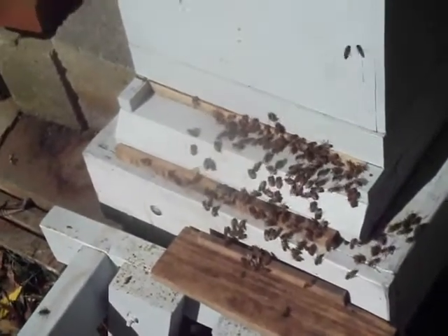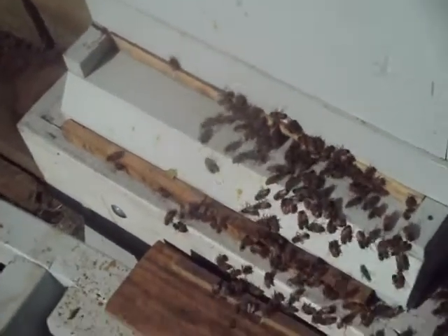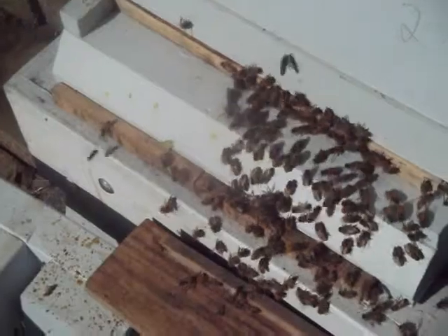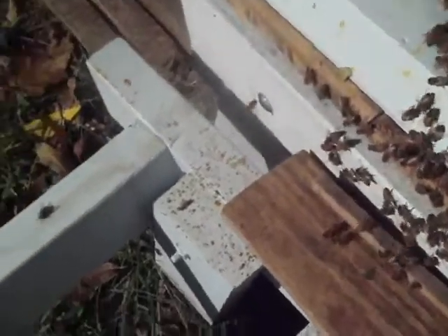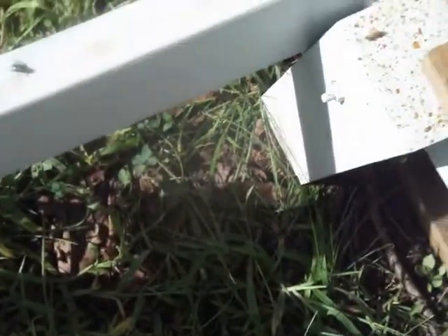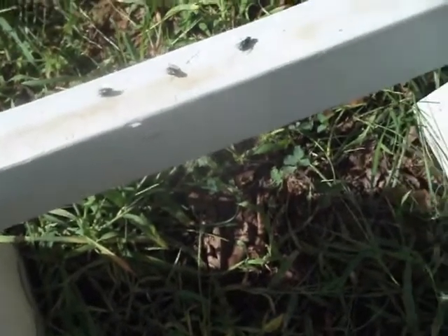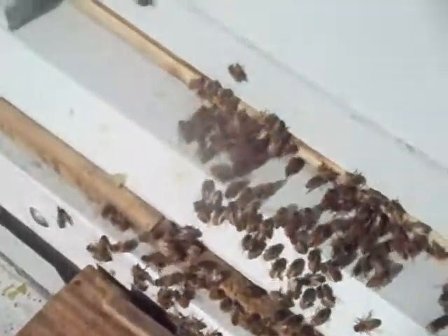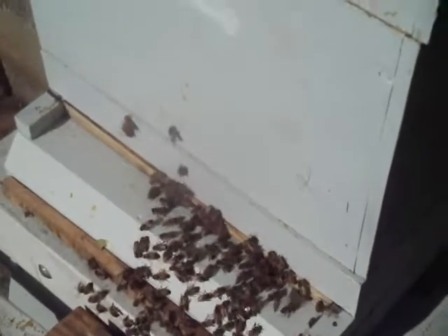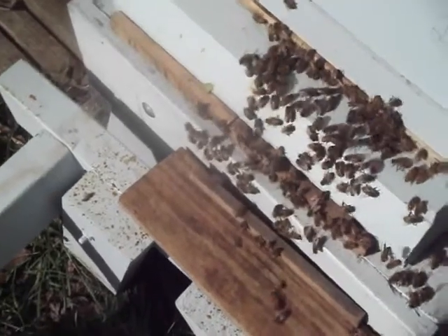This is the gray hive, second week of Api Life Var treatment. This one has a bit more bees hanging out on the front of the hive again. It is Wednesday — put new tabs on Monday. It's hard to see, but there's a couple dead brood in the grass here, one on the landing, but not nearly as much. This is probably the strongest hive I have right now. In a second I'll go back and check the drop pan to see how many mites are on there.